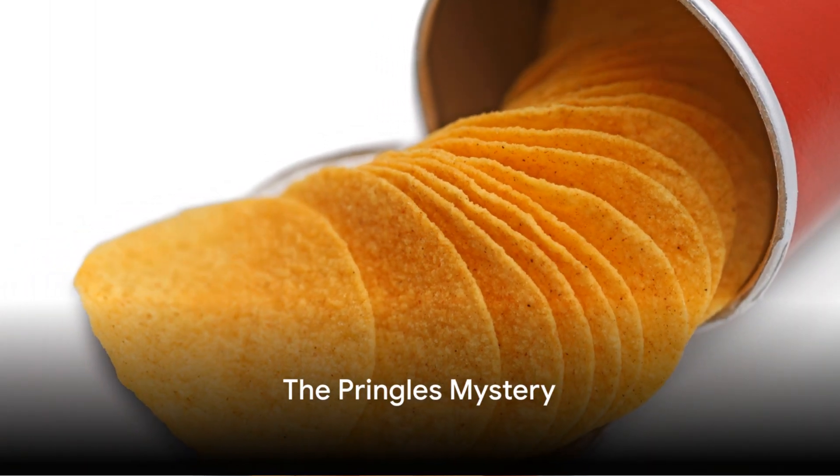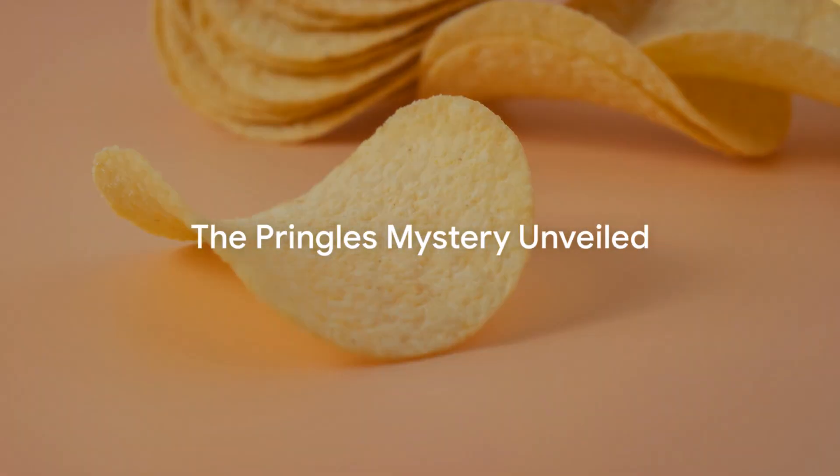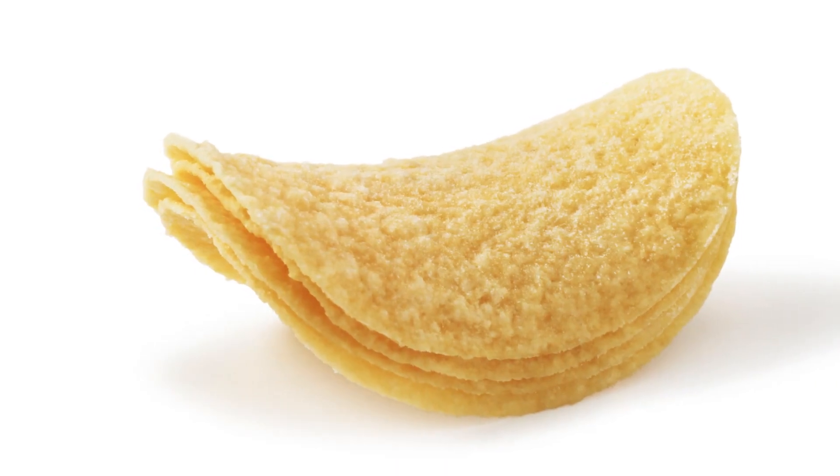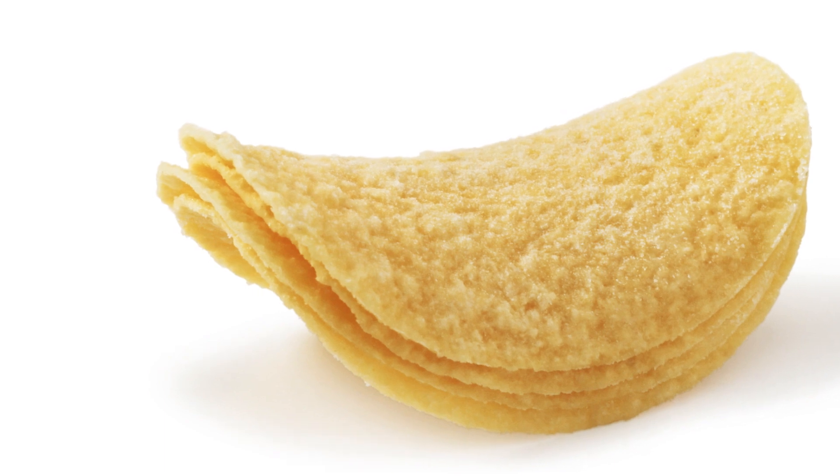Pringles — have you ever wondered how Pringles are made? Today, we're diving into the mystery behind those uniquely shaped, deliciously flavoured potato chips that have taken the world by storm.